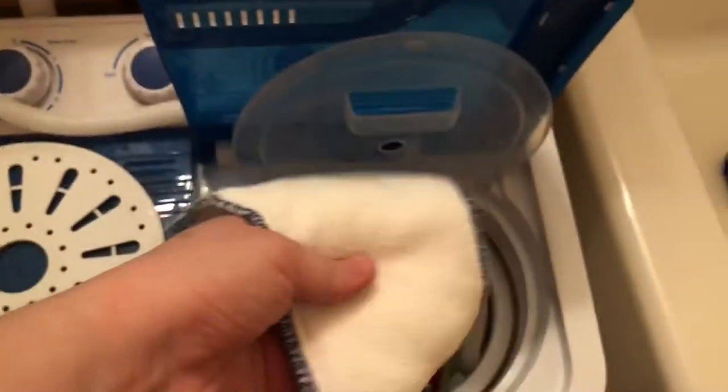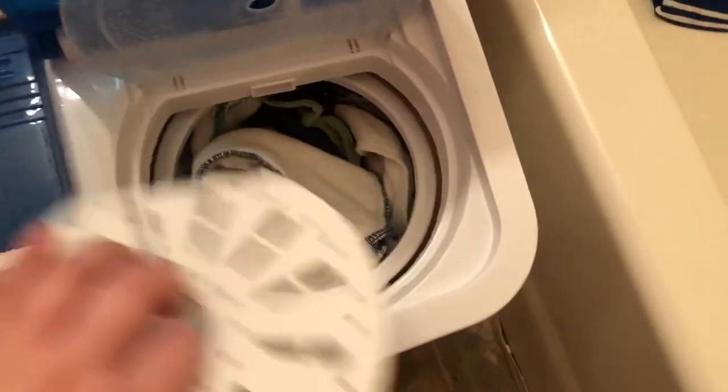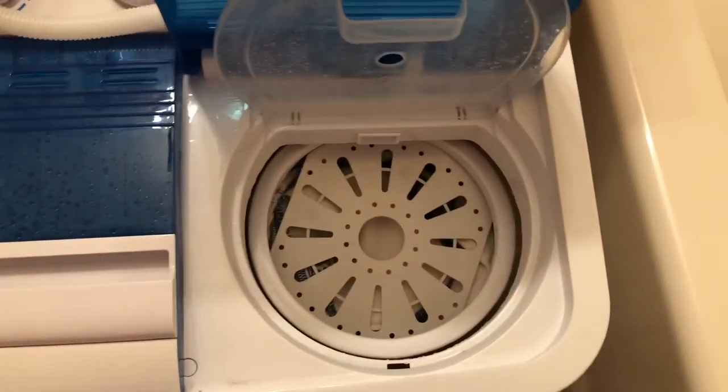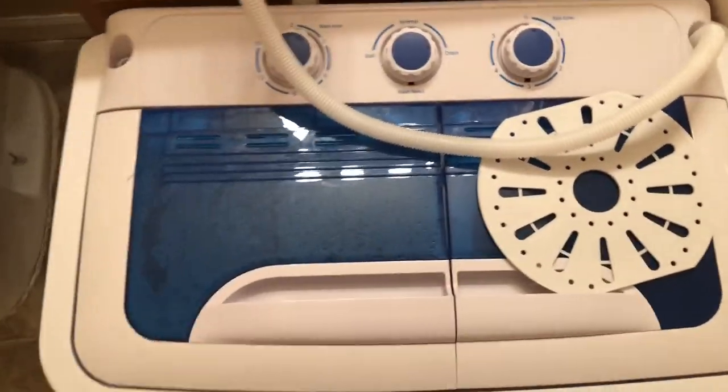I'm back — the timer's done and there you go. I know you guys can't feel these but they are literally so dry. They're still a tiny bit damp in certain spots, but hang them up and they will be dry. It's almost 8 o'clock at night and they'll be dry by about 10 or 11 — that's how awesome it is. I'm about to take all this out and hang them up. This is how they all get hung up — I just put them in my bathroom. I hope you guys enjoyed this video. If you have any questions, don't forget to comment down below!